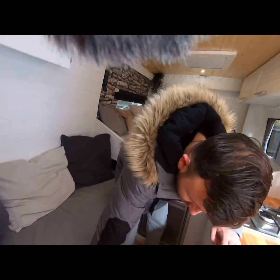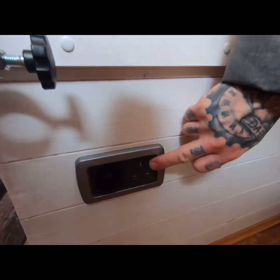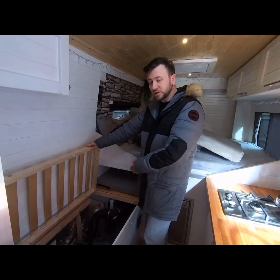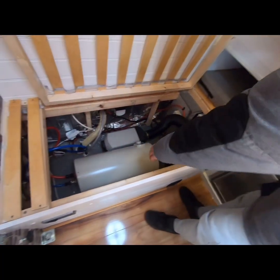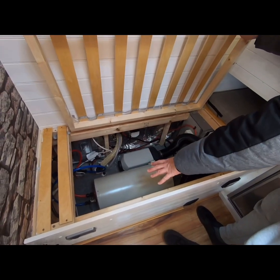Moving to the front of the seat, we've got a 12 volt USB plug for charging phones and a 240 volt plug socket. Underneath the seat is basically the service area: we've got a 10 litre hot water Propex tank that's 240 volt only, so it will only work on hook-up to provide hot water.